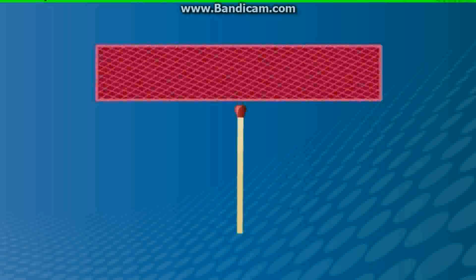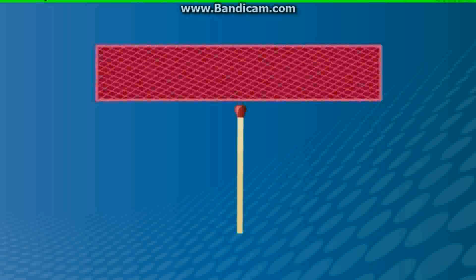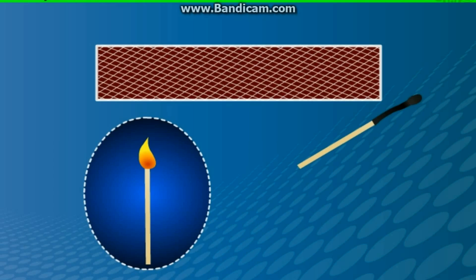When this stick was struck against a rough surface, white phosphorus got ignited due to the heat of friction. This started the combustion of the matchstick.